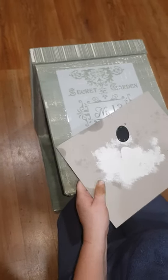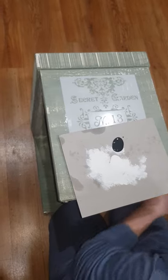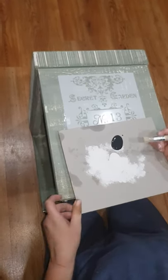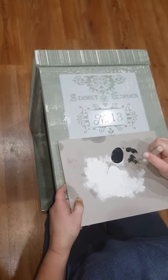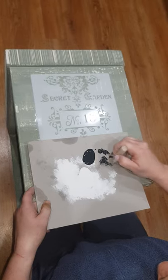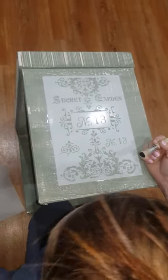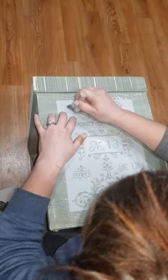The biggest mistake when doing a stencil is having too much paint on your brush. So pop a little bit on and then pretty much take most of it off.